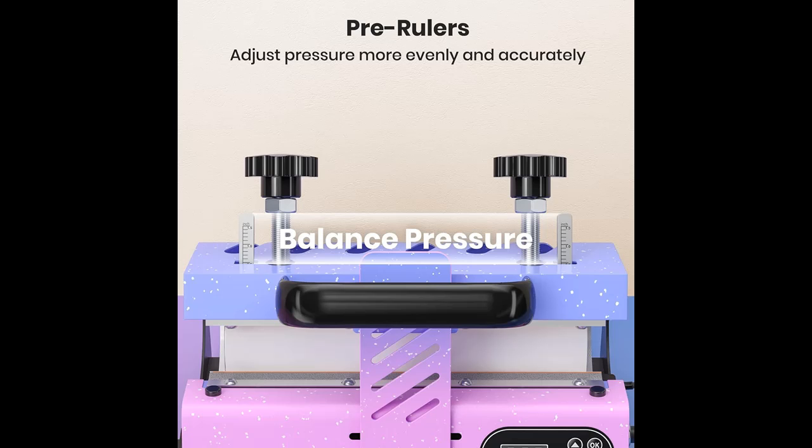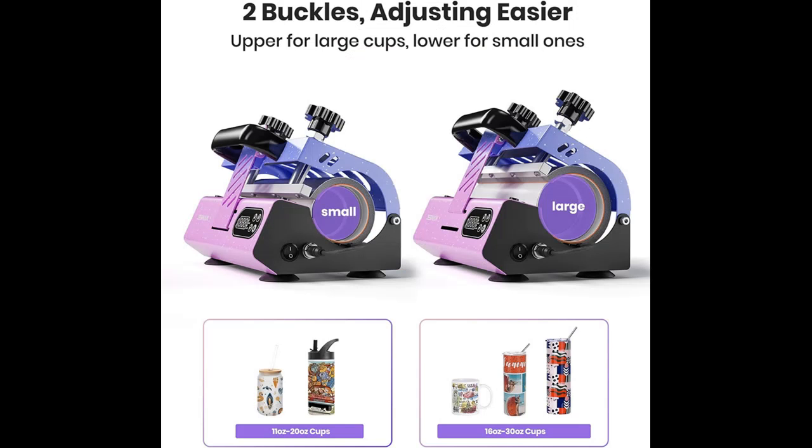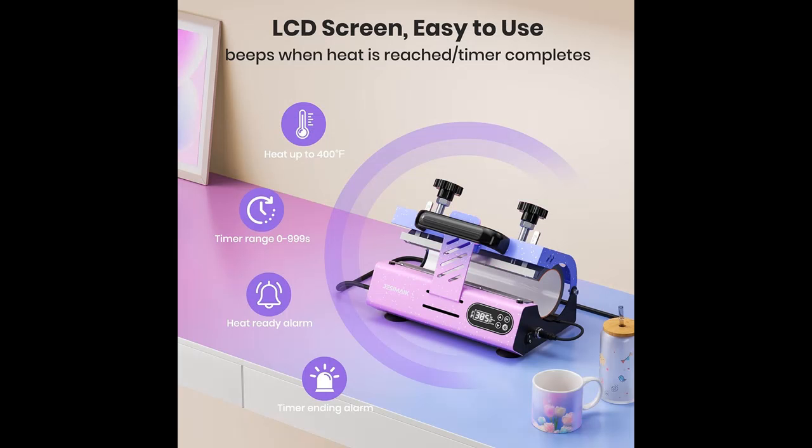All-in-one tumbler mug press. The tumbler attachment is 10.6 inches long and ranges in diameter from 2.6 to 3.4 inches, fitting most 12 to 30 ounces straight sublimation tumblers and glasses, 11 to 16 ounces mugs, and more. It only takes 2 minutes to sublimate a full-imaged tumbler or 2 mugs, faster than traditional convection ovens.